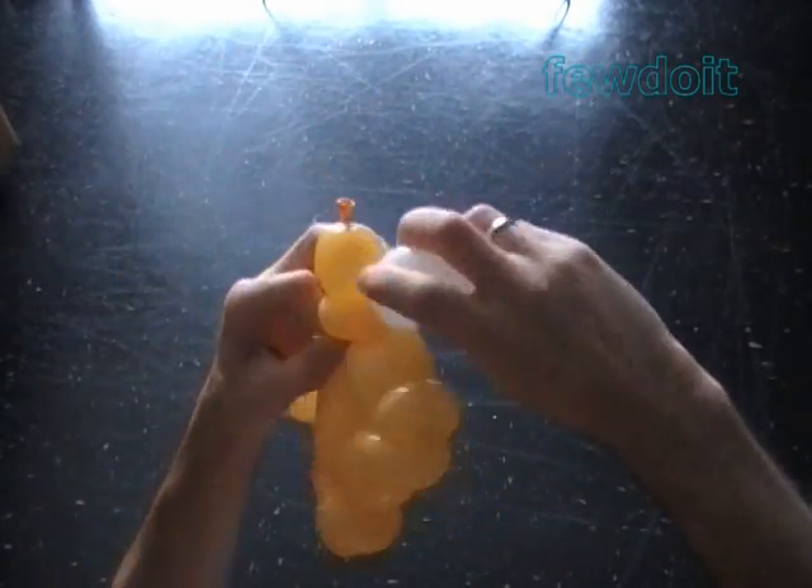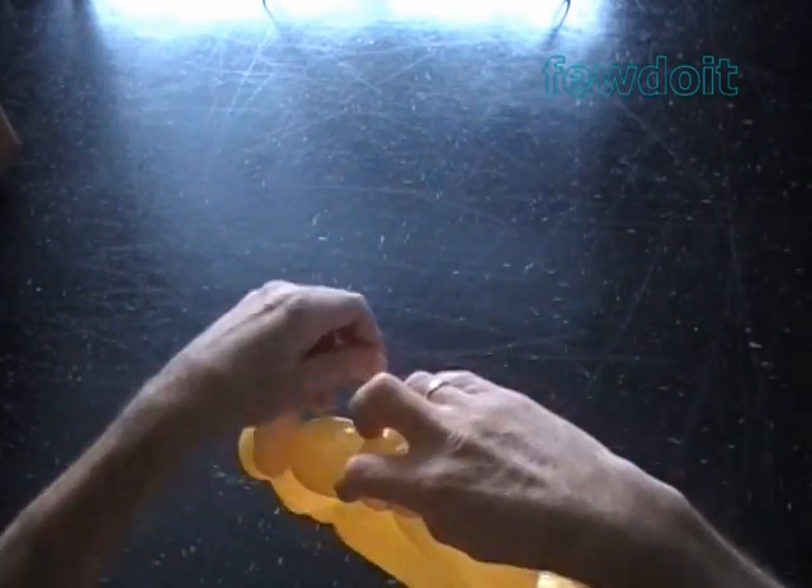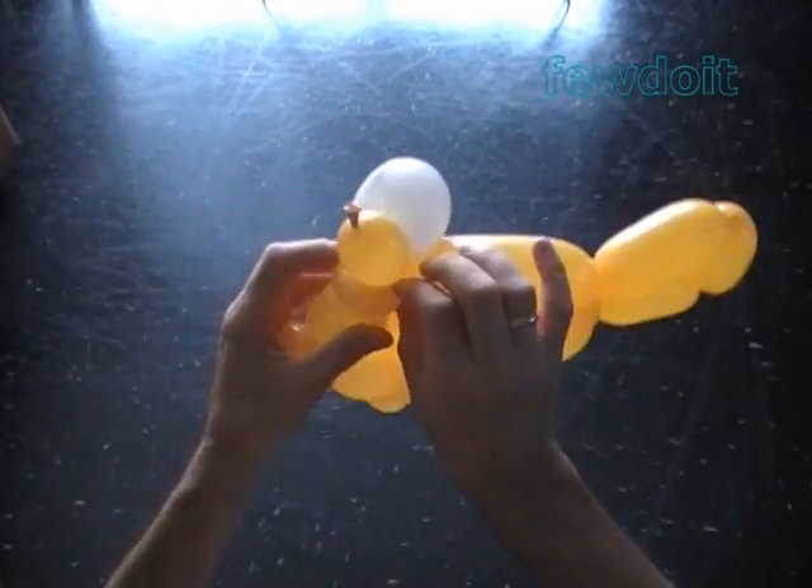Tie both ends of this bubble in one lock twist. Attach the white eye bubble with the second yellow bubble of the fish.